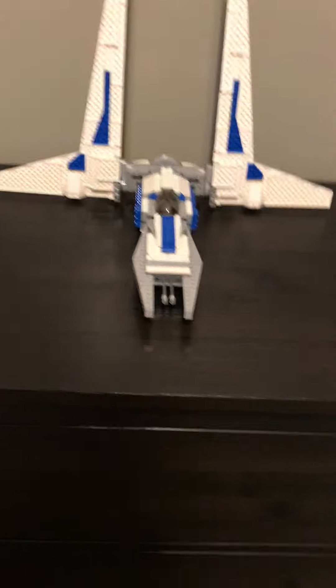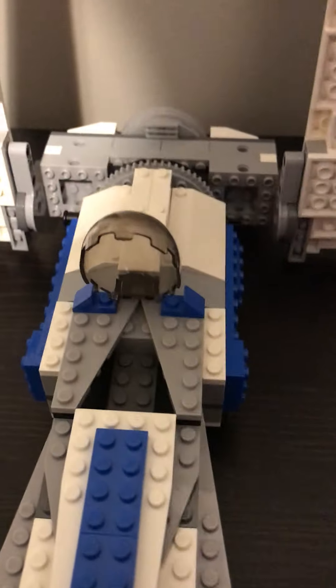This is my latest mock. It is the Mandalorian Starfighter. There's the cannons. You can fit a minifigure in there — I don't have one with me right now to show you, but it is possible.